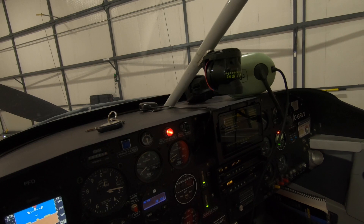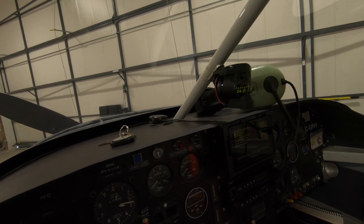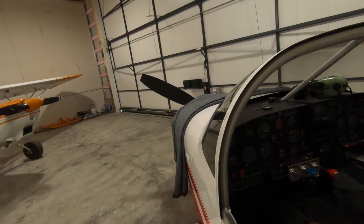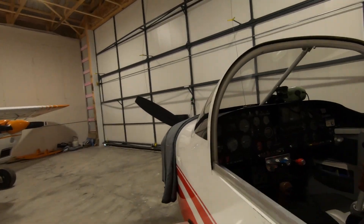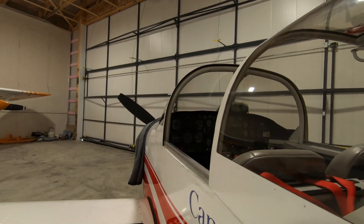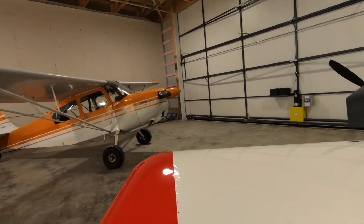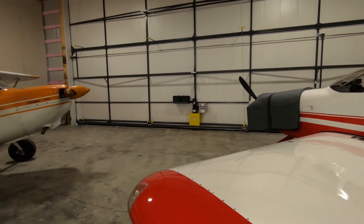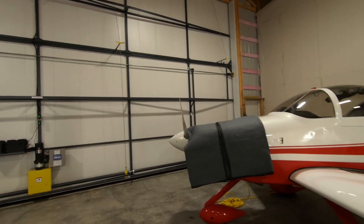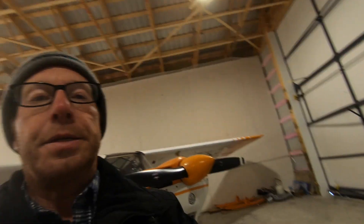So definitely able to start at this temperature with not much more than the oil sump heater and a couple of blankets. Going forward, if I don't keep the hangar heated, I may consider an engine tent or something like that. But right now with just a couple cheap blankets and this heater, it looks good.